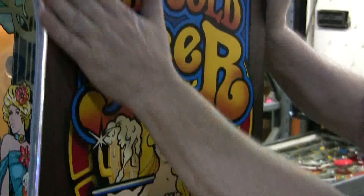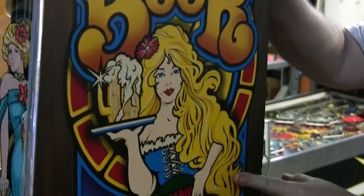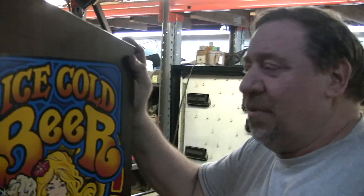This is the original side vinyl covering up here and the original overlay, side art. So this is actually going all the way back to 1981, 82 — I think that's when the game came out.